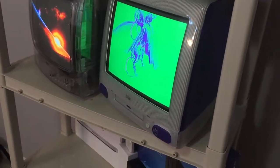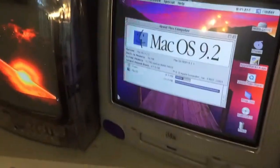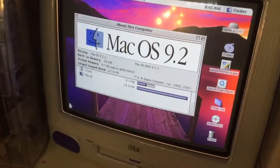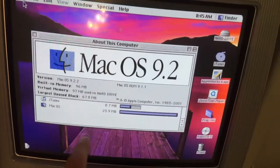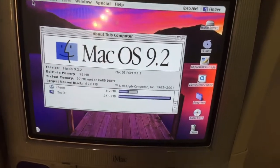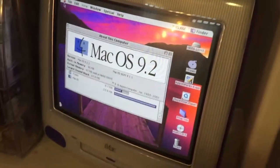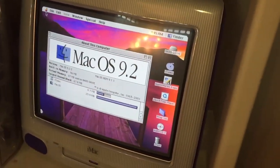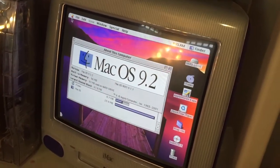It was from 1999, if I'm correct. I'll show you guys the specs real quick. This iMac G3 is running macOS 9.2.2. It has 96 MB of RAM with 97 MB of virtual memory. Virtual memory is basically RAM but on the hard drive — what they had to do back in the day when there wasn't much RAM. It has the 266 MHz processor, and the graphics card inside this thing is basically a potato.